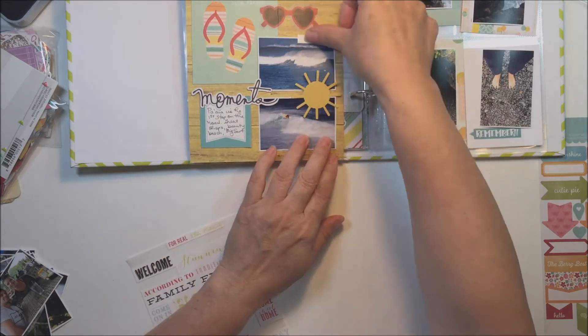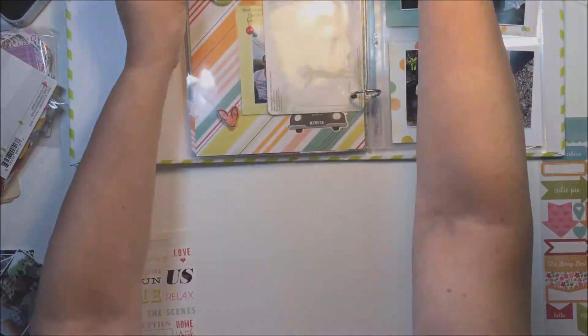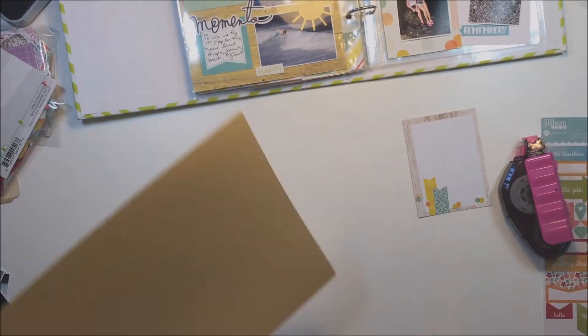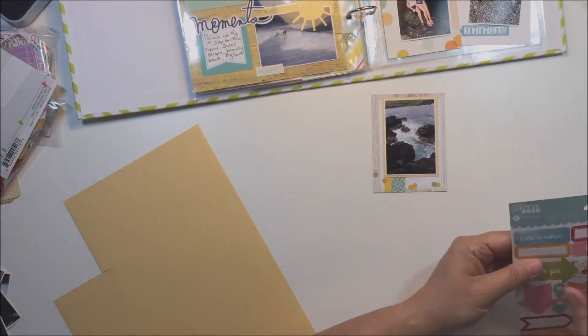I'm just working on the left side of this double page spread, adding a few little word stickers, some enamel dots, and some bits and pieces just to finish this page up. What I'm working on right now in the album is the part of our trip when we were on the road to Hana on Maui.